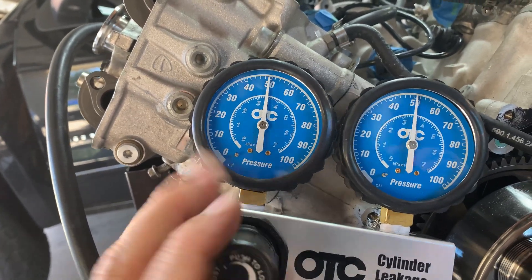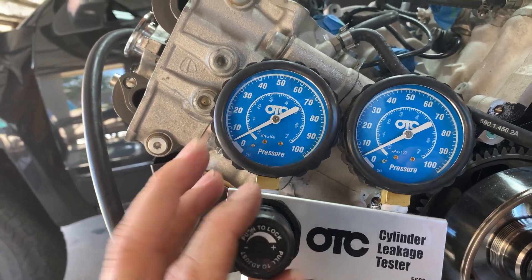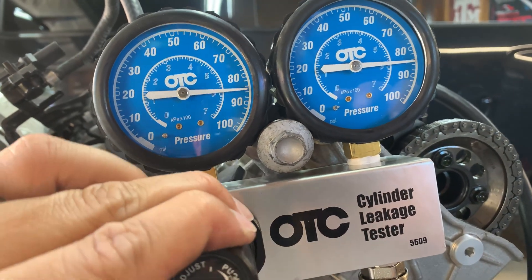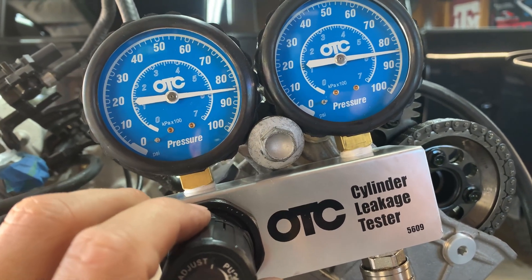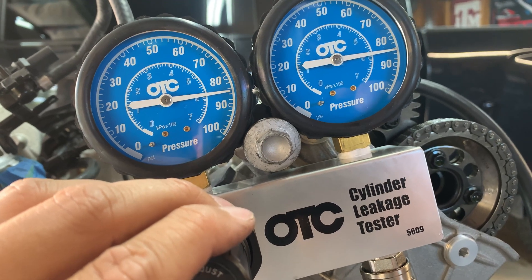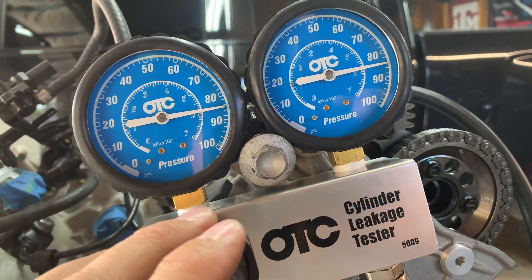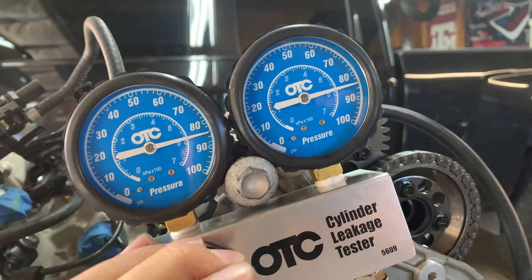Moving on to cylinder number three — again at TDC, we add pressure. This one looks really good too. We're seeing about 84 to 85 PSI on the supply side and maybe only one or two PSI lower on the output side. Still really good — well under the normal acceptable values for leak down. Let's go on to cylinder number four.